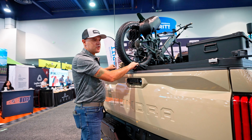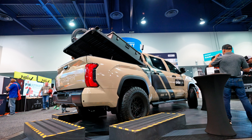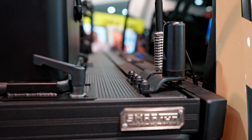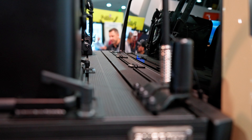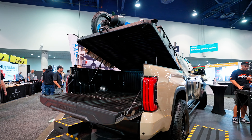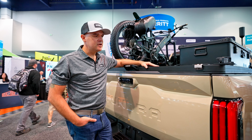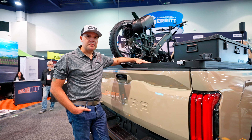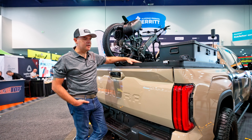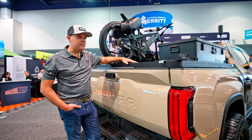Available models as of SEMA include the Tacoma short bed, Tundra short bed, F-150 short bed, Ranger, and Jeep Gladiator. Later in Q4 of this year we'll have the Silverado and the 1500 available for prototyping, and once tests are done, Q1 of 2023 we'll start taking orders on those. After that we'll take care of the Nissan Frontier and Titan, then step back to previous generation models. For the moment we're sticking to all short beds — this is really a consumer-focused product — and there are more things coming down the pipeline next year.